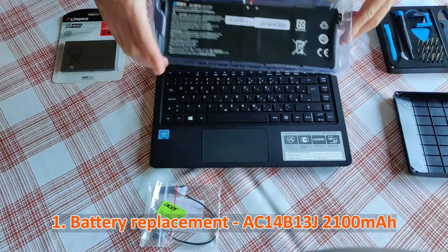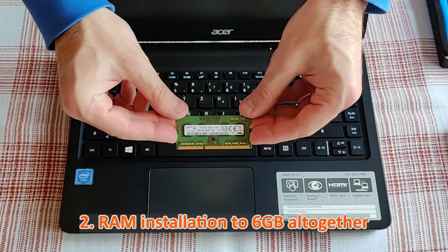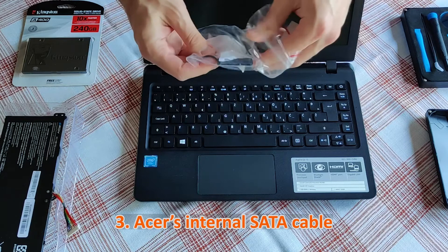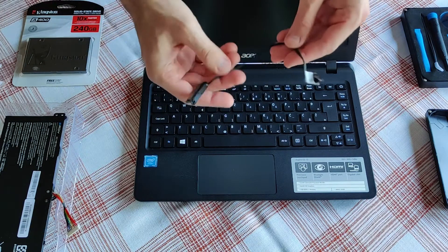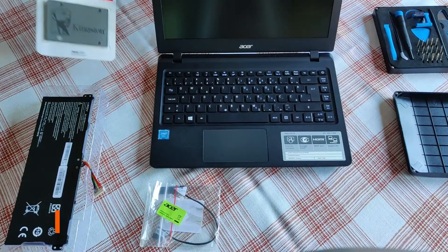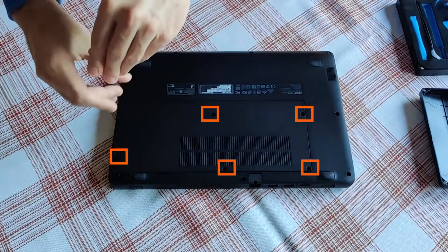First, I will replace the battery. Second, I will extend the RAM by installing this 4 gigabyte memory module — only one extension slot to work with. Third, I will connect the special cable; it is Acer's version of an internal SATA cable that connects the SSD with the motherboard. You will need to get the precise version of the cable compatible with your Acer laptop, as there can be a couple of revisions — I highly recommend dealing with Acer's official supplier. Fourth and last, I will install this Kingston SSD drive.